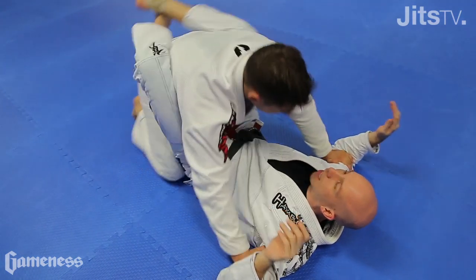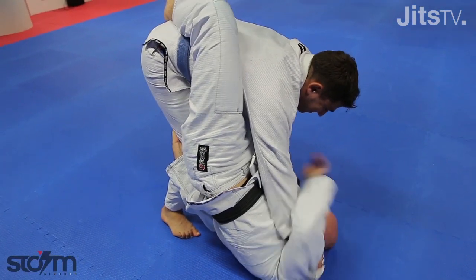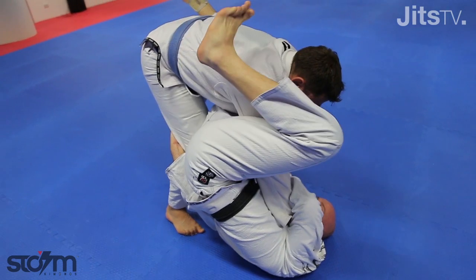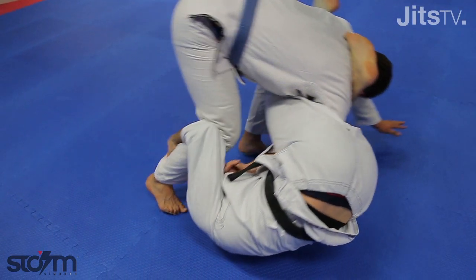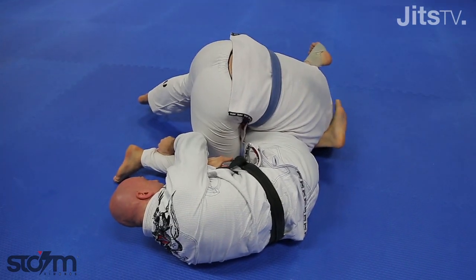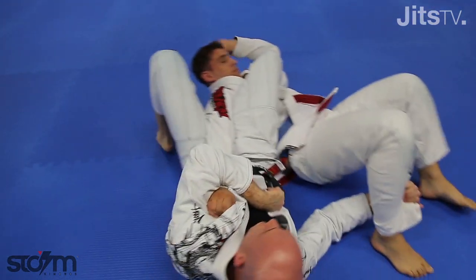Tim puts his hands on my biceps, he stands up. That's what I wanted right there. Wrap the wrist, open up. My shin's gonna go to the back of his head and put pressure down on his head. Boom. Armbar — lure, flip him. Turn my hip.